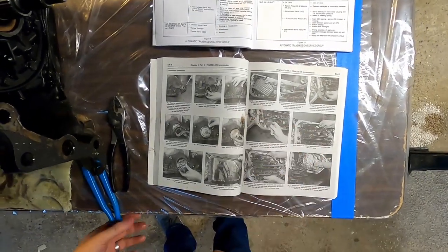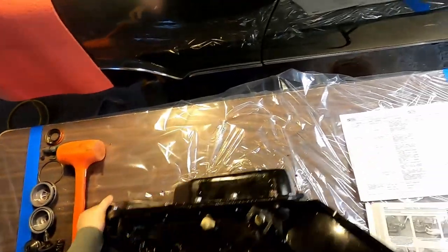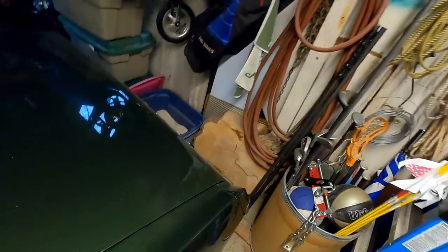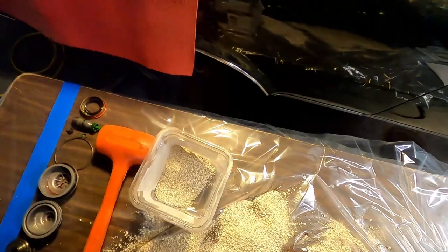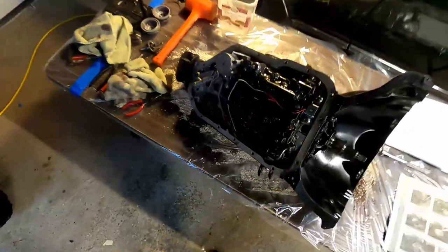Next is turn the transmission over with the oil pan facing up and remove the transmission oil pan. Oh, that's a lot of fluid right on the table. This is the stuff that you learn, this is the fun that you have when you work on cars and you've never really done it before - you learn that when not all the fluid is out of something and you turn it upside down, chances are all of the stuff on the inside is going to come to the outside. Now that we've got our bed of speedy dry, let's take off the pan - that is a 13 millimeter.